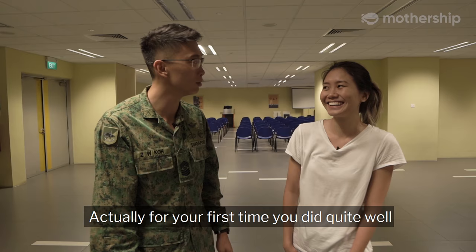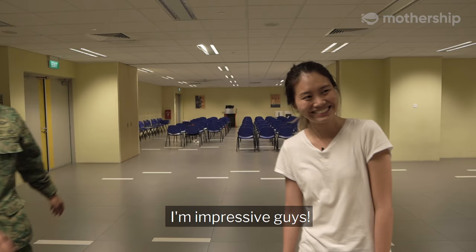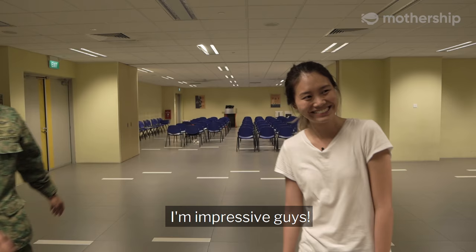Actually, for the first time you did quite well. Really? Actually, I think I'm quite impressive. I'm impressive, guys. Bye.